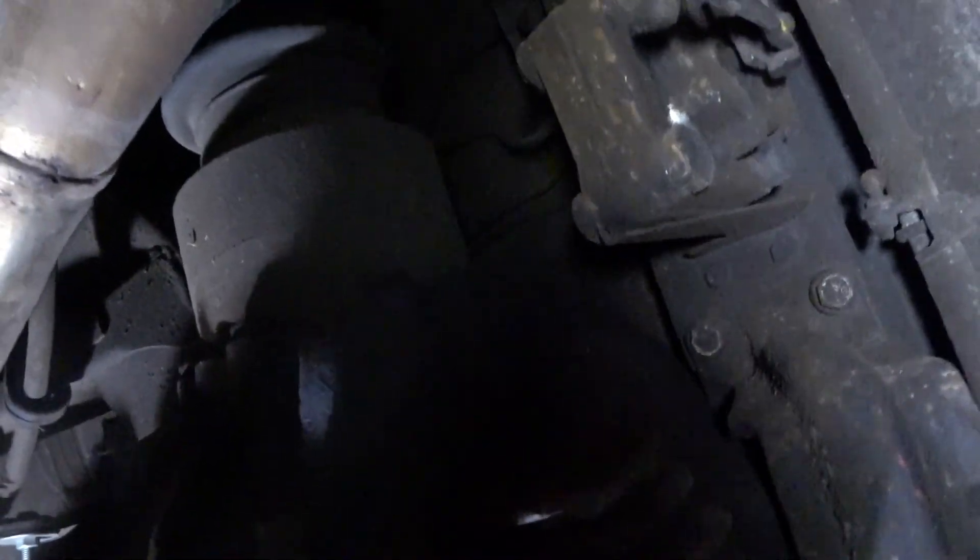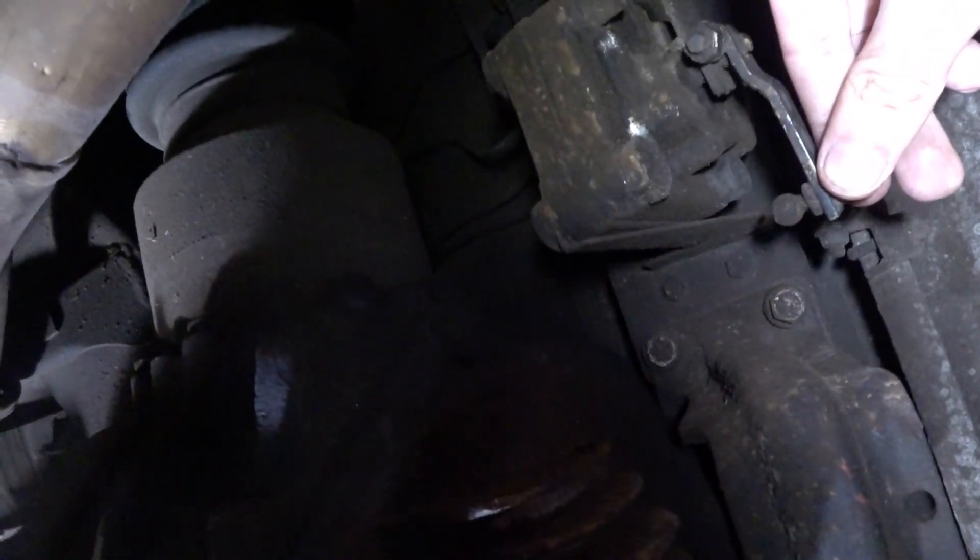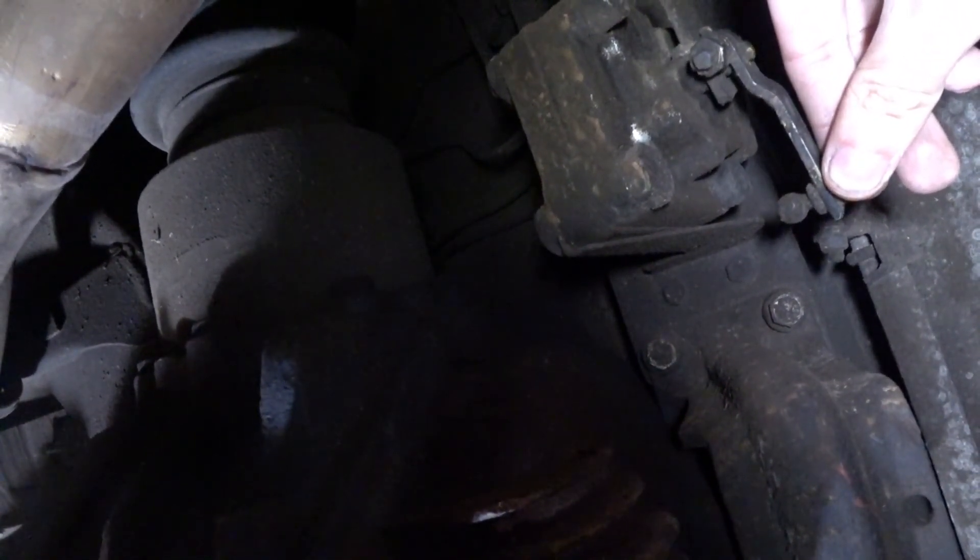This here is the valve that controls the system. It works like a kitchen tap. As the suspension lowers down because of the weight of the car, it lets more fluid to flow.